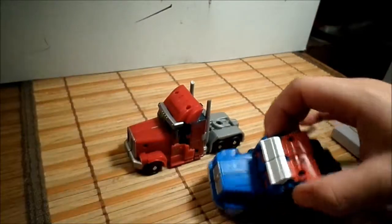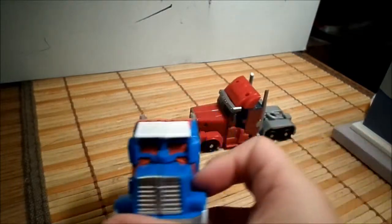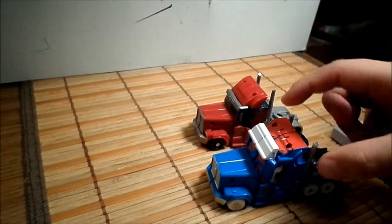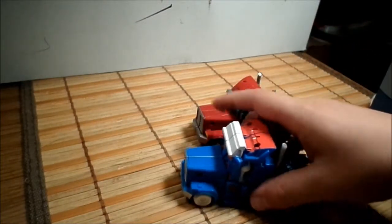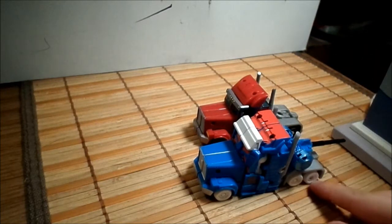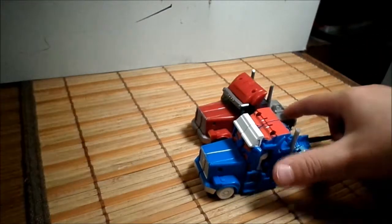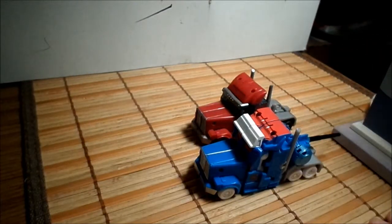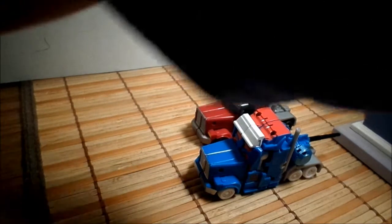I didn't expect that the windshield is rare. The wheels are not the same — these are white, and this one is dark, and we don't have a bunch like that.